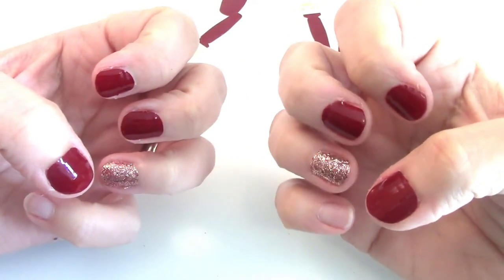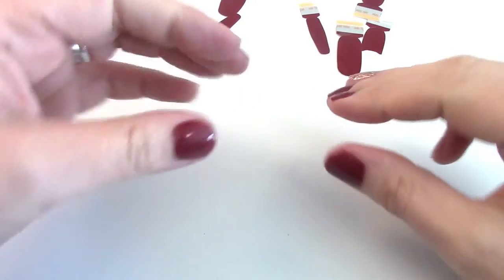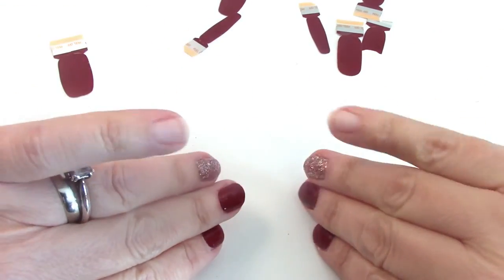So far these four fingers are done on each hand and they're turning out pretty good. Now we're going to do the pinky finger.